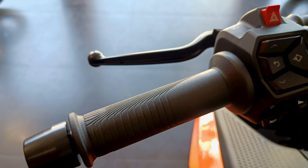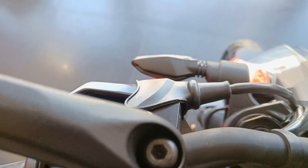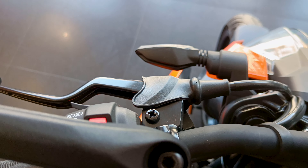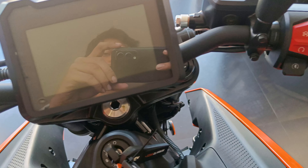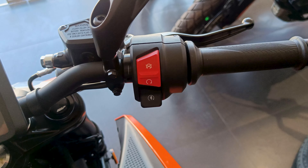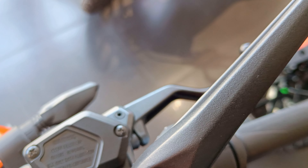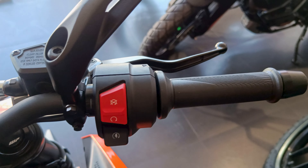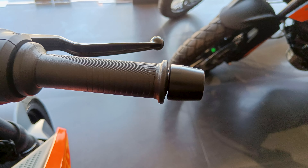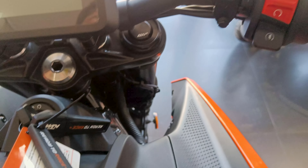Another great addition is hazard lights. Previously, there was no hazard option on any KTM — which was quite ridiculous considering you were paying around 3,60,000 rupees. Even 150cc bikes had hazard lights. Now with this generation, KTM finally has a hazard option, and I'm pretty sure upcoming KTM bikes will also have this feature.